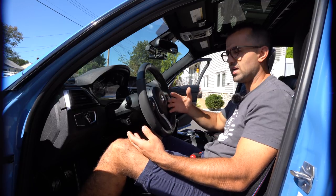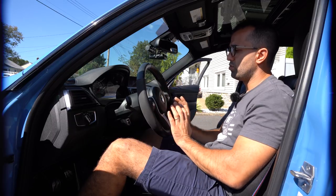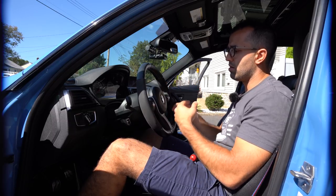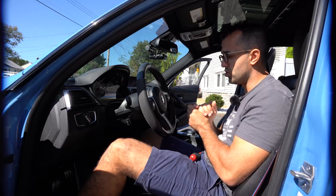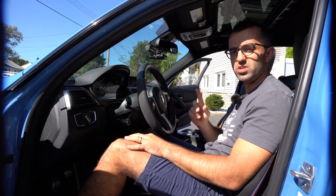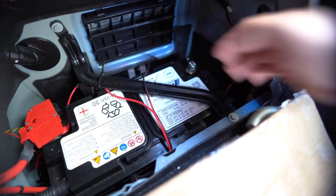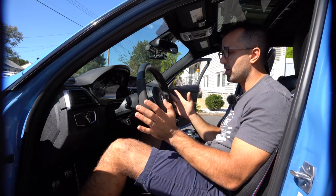I actually had a video on that from about a year and a half ago — you can click on it right above. Essentially what you have to do is pop the airbag off and unscrew some things, and that's really it. But before you even touch the steering wheel, the first thing you do is disconnect the battery, set it aside, and put something on the trunk latch so the trunk doesn't close on you. Once that's done, you are ready to go.